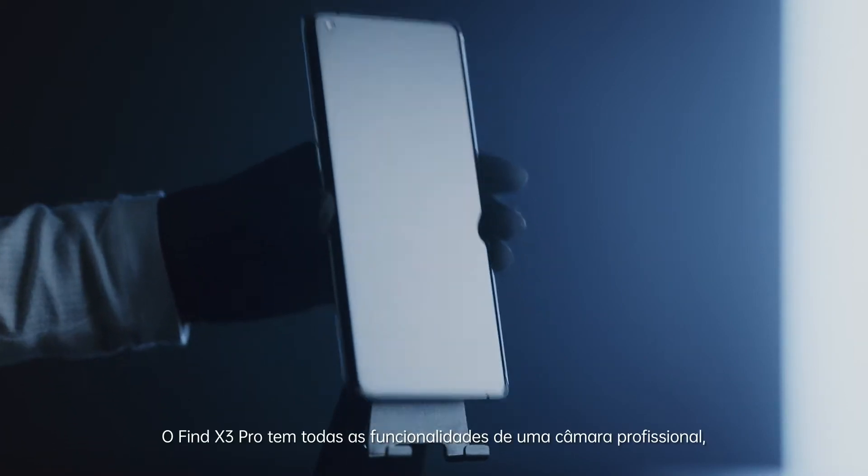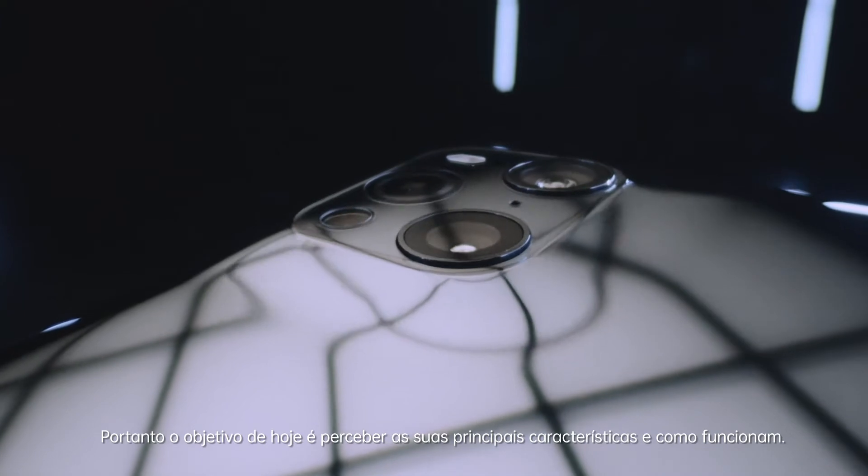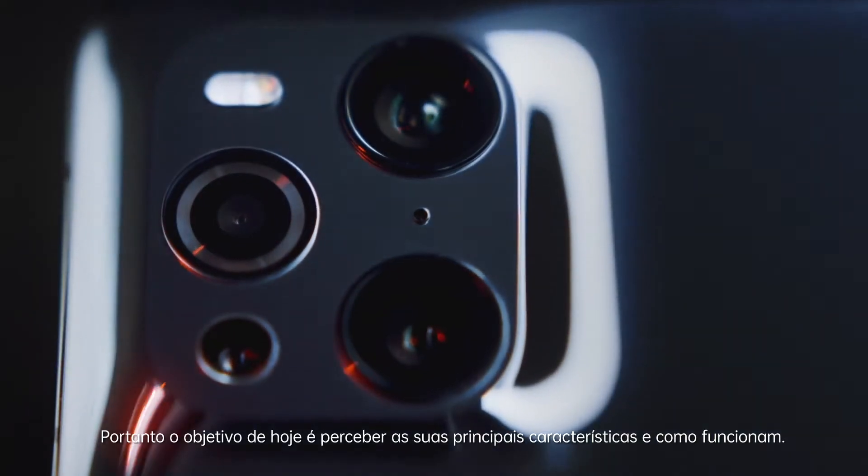The Find X3 Pro has the functionalities of a professional camera, so today's goal is to see what these features are and how they work.